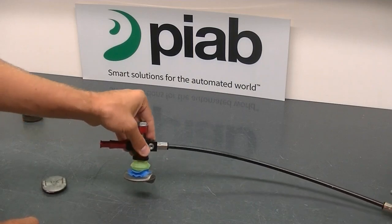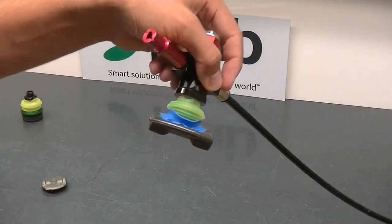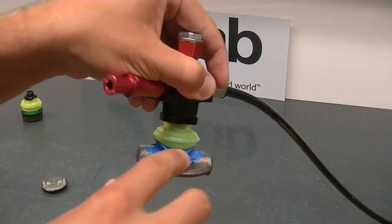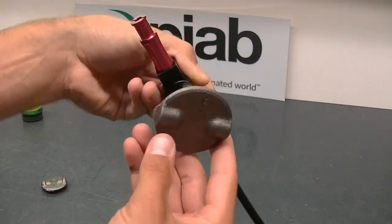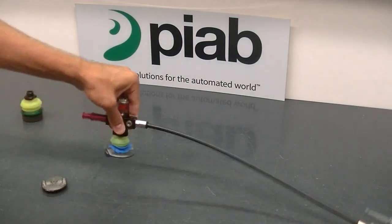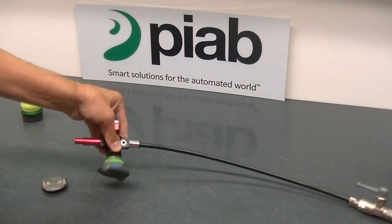The larger one not as much. You can see the lip is flexing up and around those geometrical changes on the part, but you do get a pretty good hold there.